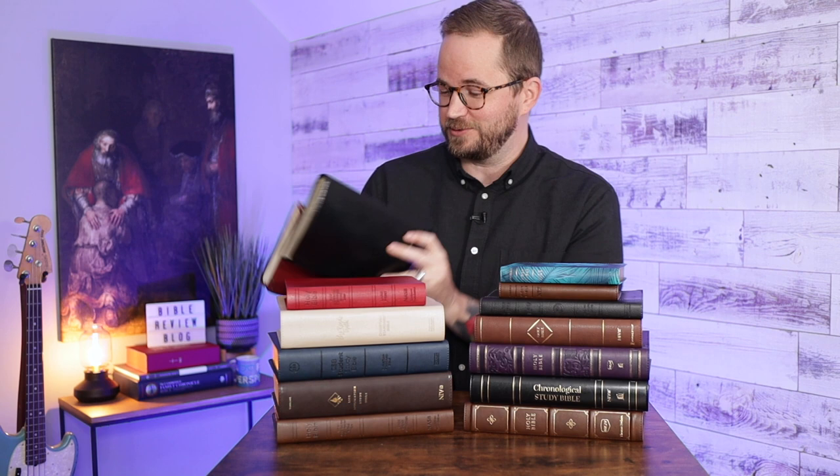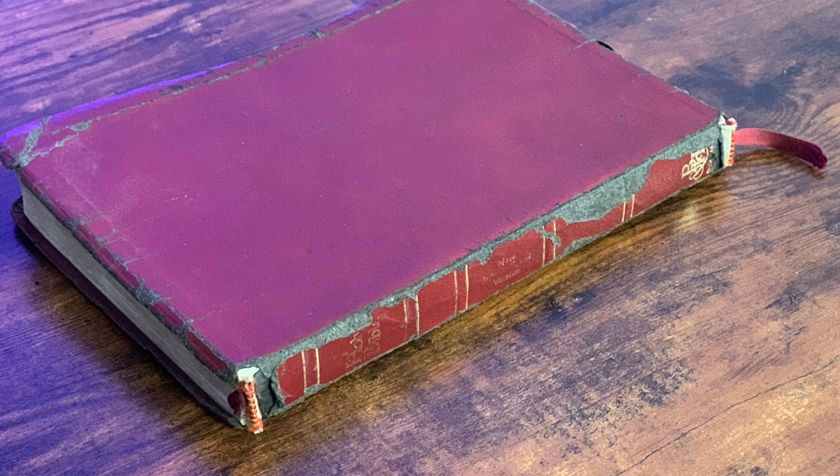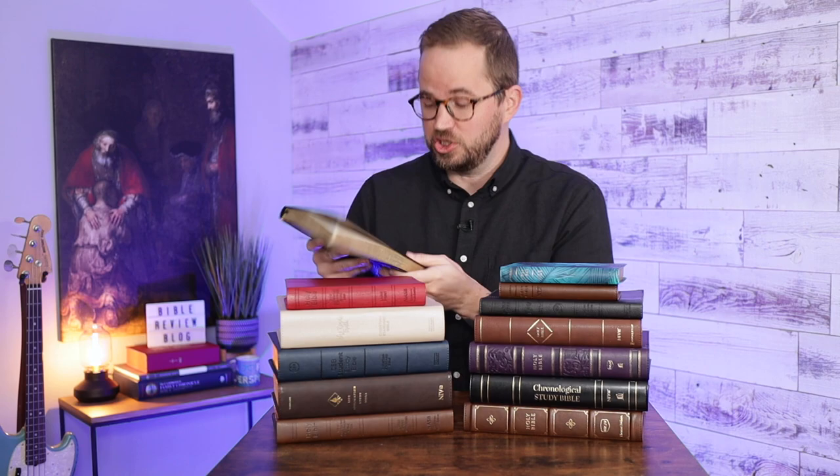Back in the day, Bibles were often made with bonded leather - that was the cheapest option. These are the Bibles I used as a kid; it was the NIV Thinline from Holman. I'll show you a close-up so you can see it - it's bonded leather and it's absolutely thrashed. I think of bonded leather like plywood - it's like compressed wood. It's just different fibrous materials compressed together to make a cover. If you use it a lot, it's not going to hold up well; it's just going to shred and fall apart.